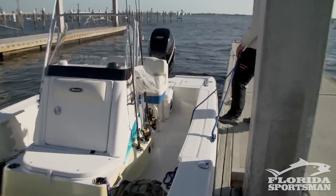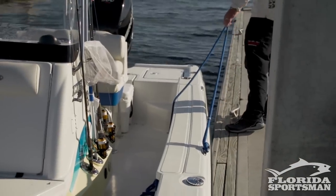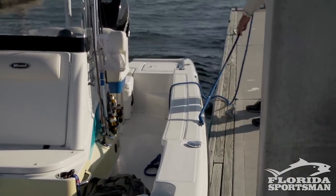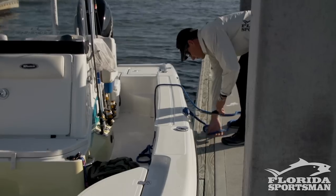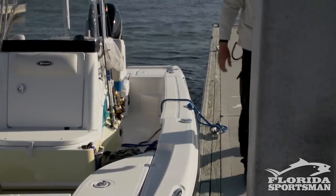As a courtesy to other boaters, especially on the weekends when these ramps are crowded, slide your boat as far back as you can just before you secure it to the dock. That way when you pull out, you give another boater an opportunity to back up and launch their trailer. You're not slowing the whole process up.